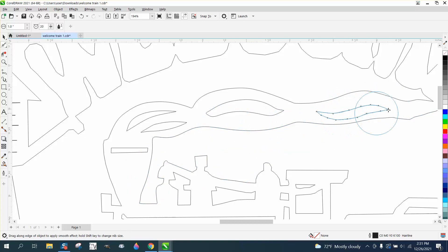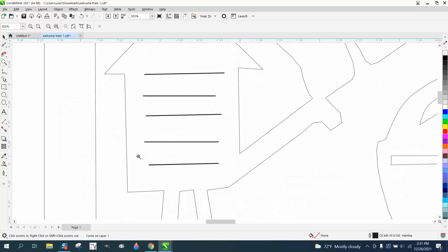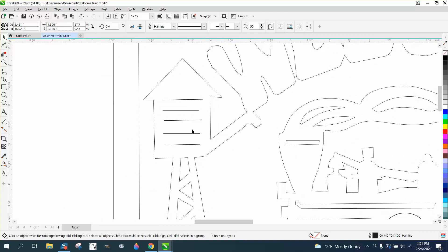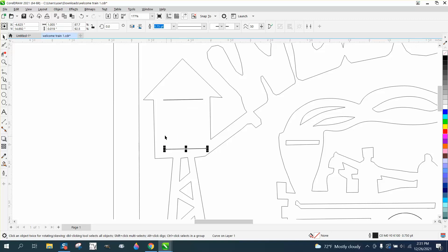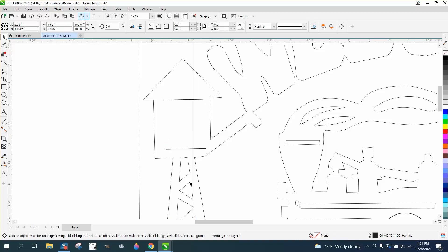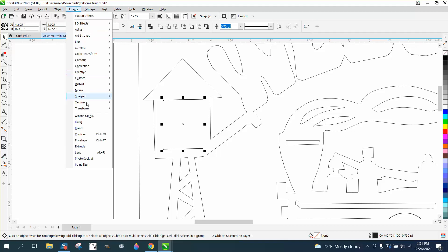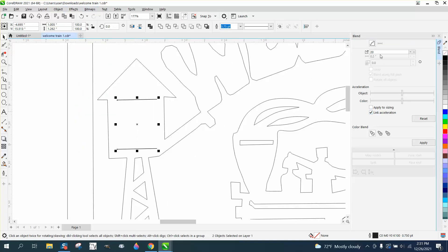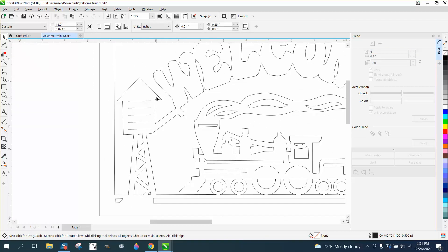Grab that other one and just kind of wash across it like you're doing a hand rag. Everything else looks pretty good. I could critique forever — the lines aren't equal, they're not the same. If I was going to do it, I'd want them all the same. I would delete these, take that line, hit the Plus key on the keyboard, move it down there holding the Control button so it's perpendicular, then grab both lines and hit L or R for right so they're even. Then let's blend it three times and hit Apply. Now you have lines that are perfectly in line for the water tower — everything.